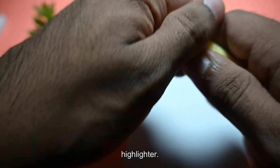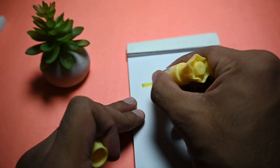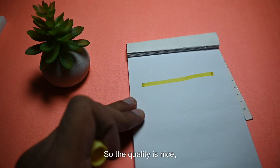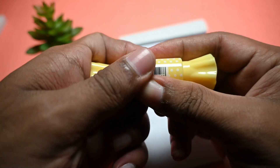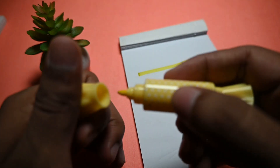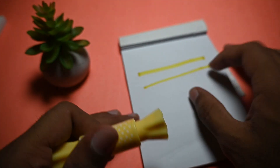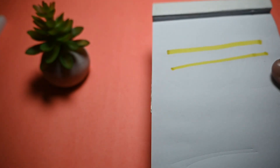So let's write with this highlighter. The quality is nice and the darkness is also nice. When we use the pointed tip at the low marking point, it works well. Now let's highlight something in a book.